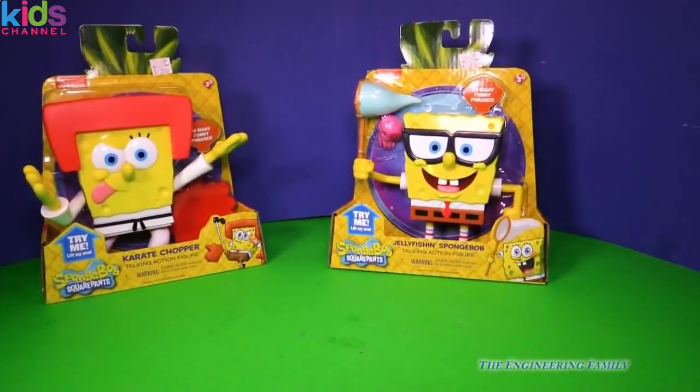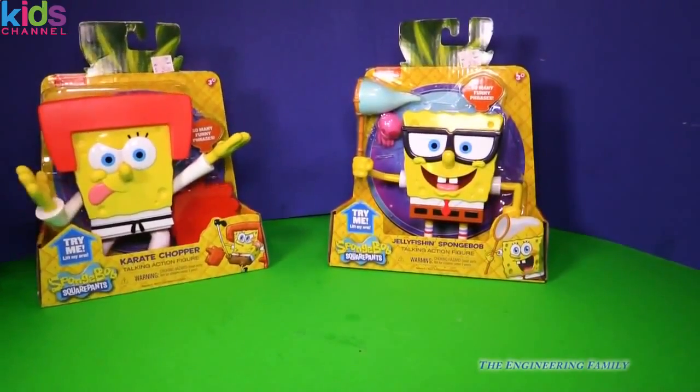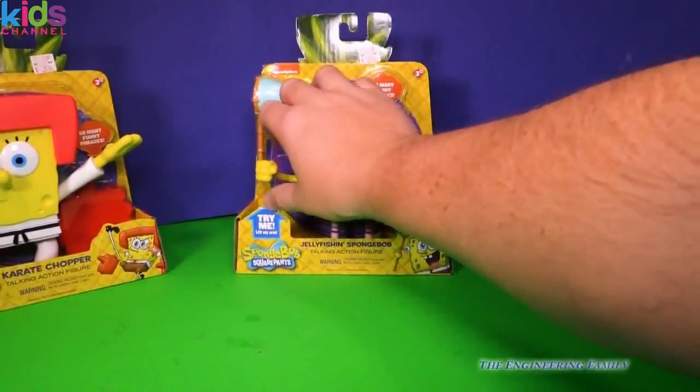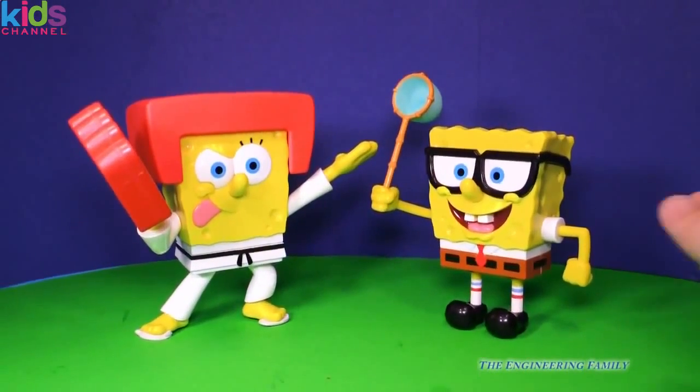We're talking to the Karate Chop talking figure and Jellyfish Spongebob right here. So we've got two Spongebobs that we're gonna open up and look at. So let's take a look everyone. Here are our two Spongebobs.